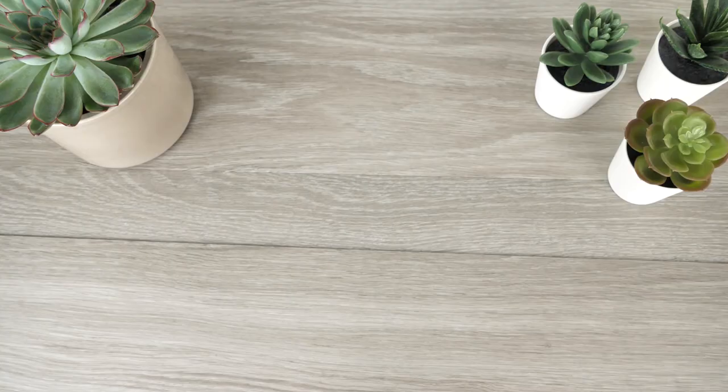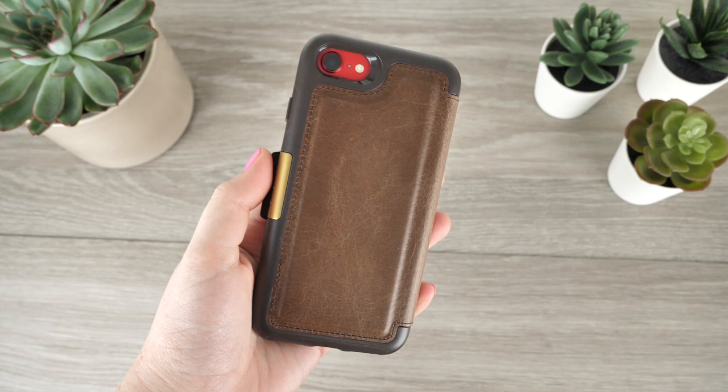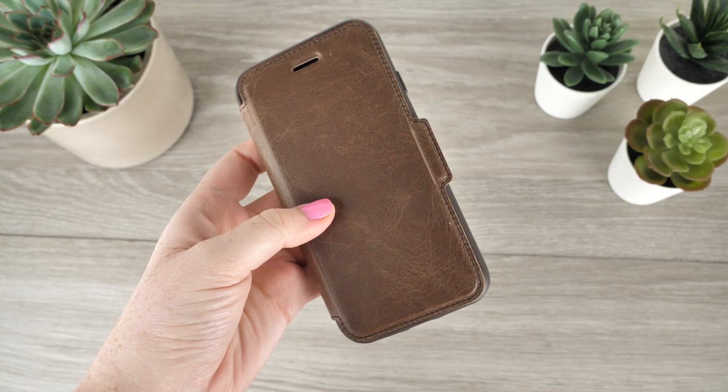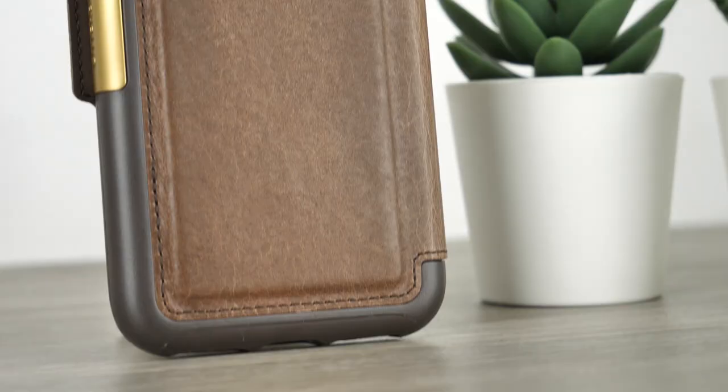The first of our wallet cases today is this classy Otterbox Strata leather folio case. The contrast of the genuine leather and the perfectly integrated rubber edging looks stunning. I personally think the overall look of the cover is without a doubt stylish and acceptable for any occasion. With this case attached to your phone, it not only receives all-round protection but also uplifts the exterior visuals of your device.